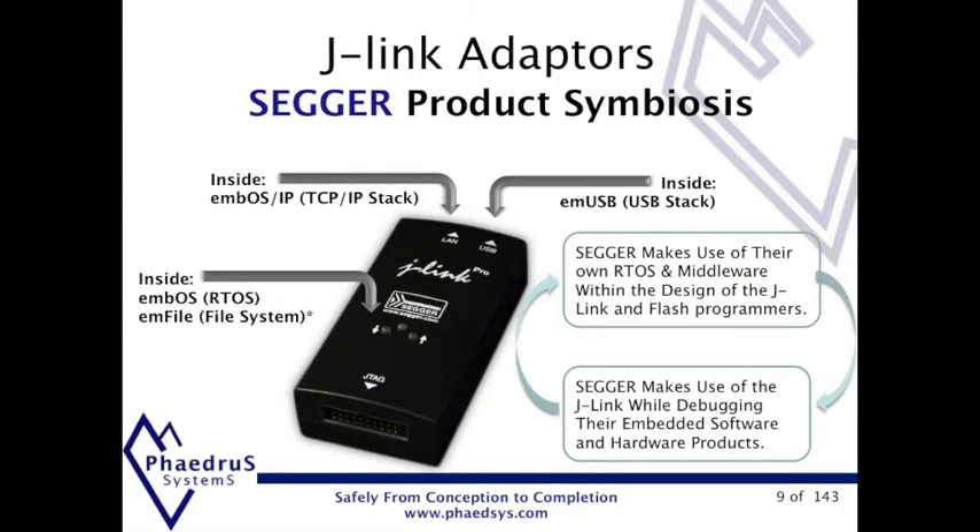SEGA use their own RTOS, file system and USB stacks in all their J-Links, also the TCP/IP in the J-Link Pro. This demonstrates how reliable and trustworthy SEGA software is. They even use the J-Link to program and test the next generation of J-Links.